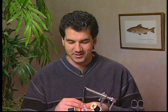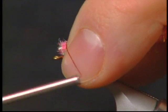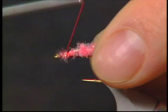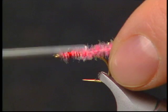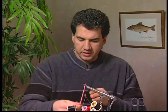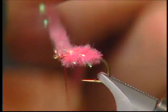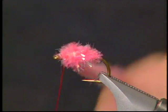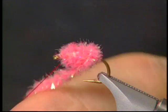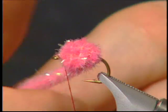Now for the tough part of the fly. We're going to take our pink sparkle chenille and tie it in onto the hook. Make sure you give yourself a nice build up on the hook. Bring your thread back to the eyelet and start wrapping the body nice and lightly to form an egg — just go back and forth between the eyelet and the back of the fly and build yourself up a nice little egg.